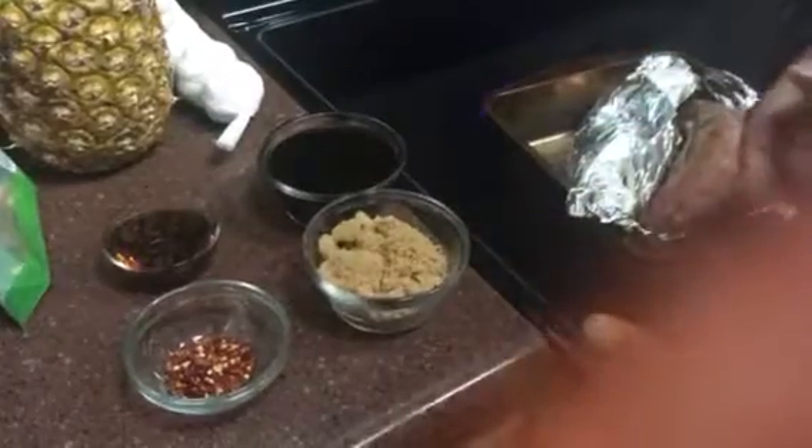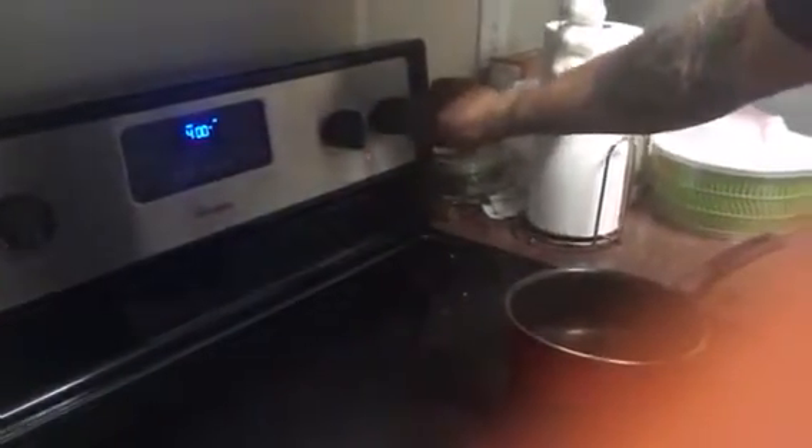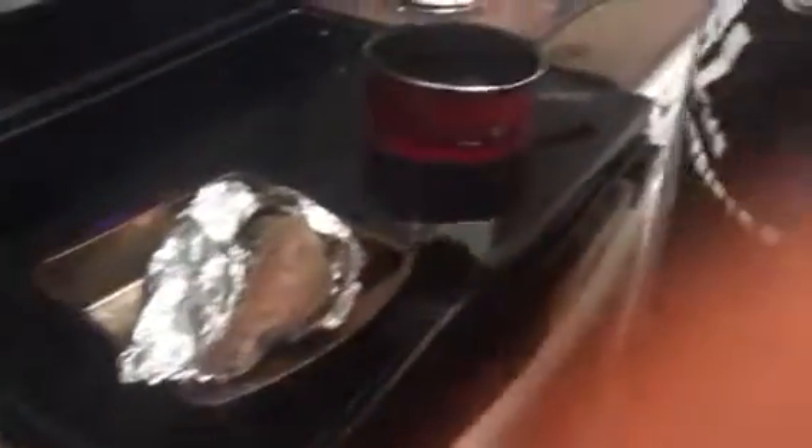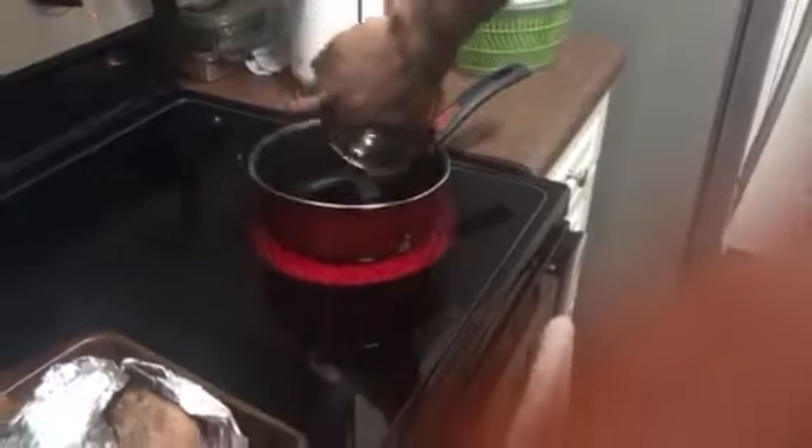Now, over here I'm gonna show y'all how to make the sauce for the salmon — like a sweet maple glazed sauce. So right here, we're gonna turn our stove on medium. And then we got a cup of soy sauce, no sodium. Gonna dump that in there like that.